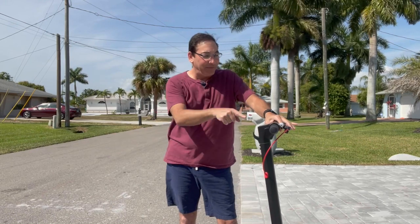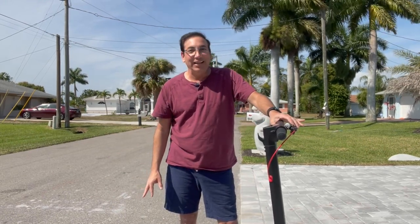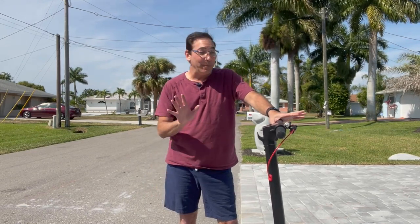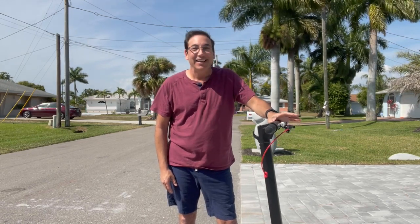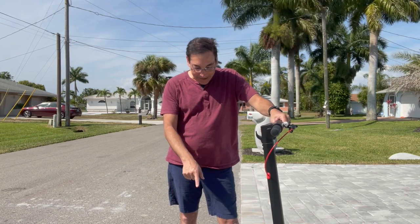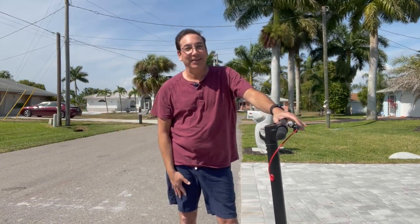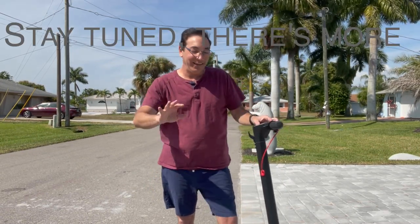It went really fast. My previous scooter maxed at about 10 miles an hour — this one says it's going 17. I haven't hooked it up to my phone yet, but it did feel much faster than my other one. Thumbs up from me — this is the YYD Robo AI Robo Innovator. I'll see you guys later.